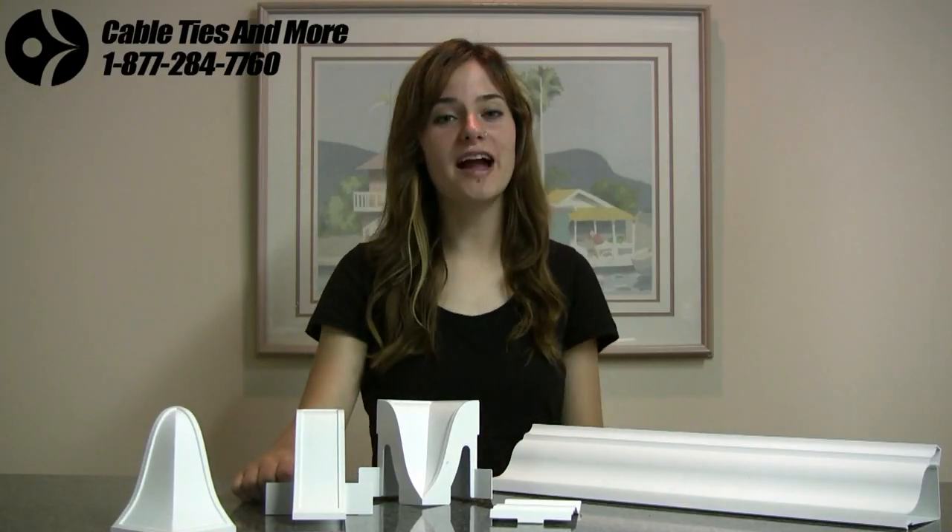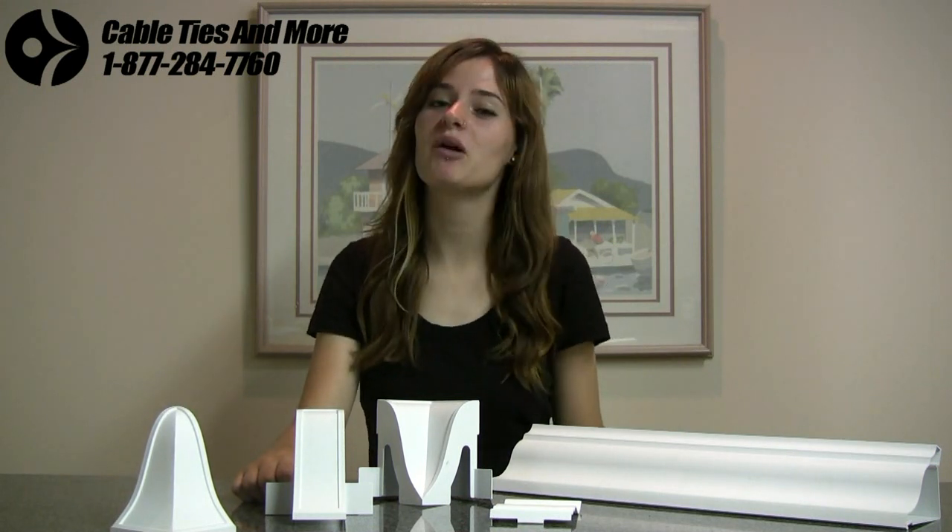Thanks very much for watching. I really hope you can see how these are going to add practical refinement to any room they are placed in. Please give us a call or check out our website to see this and many other great cable management products. For Cable Ties & More, I'm Jill. Take care.